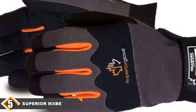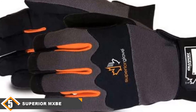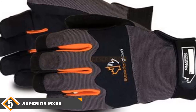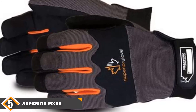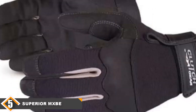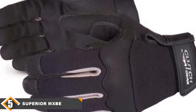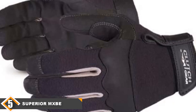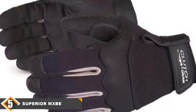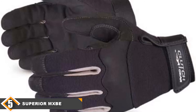Finally at number 5, we have the Superior MXBE Clutch Gear Mechanic Work Gloves. When you first catch a glimpse of the Superior MXBE Clutch Gear Mechanic Gloves, you may mistake them for a pair of fashionable winter gloves — they are that handsome. The good news is that they perform as good as they look. The synthetic leather in the palm provides a toughness most standard work gloves can't compete with, while the form-fitting design enables a sure grip and all the dexterity you need. Meanwhile, the stretch nylon back plays host to knuckle pads fashioned from neoprene, and the four-way insets between the fingers enhance breathability to optimize comfort.